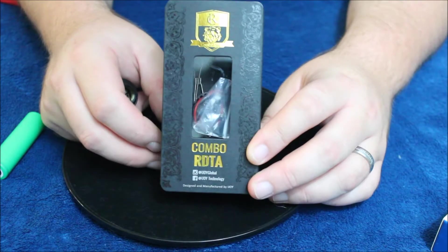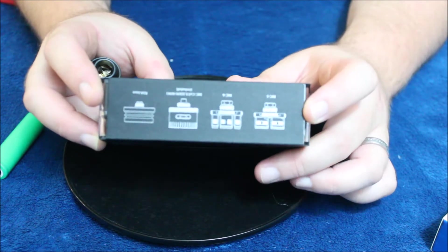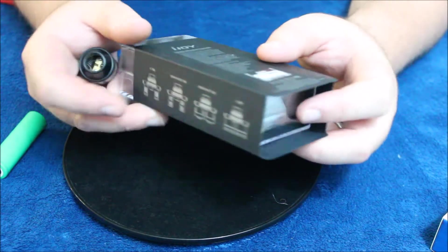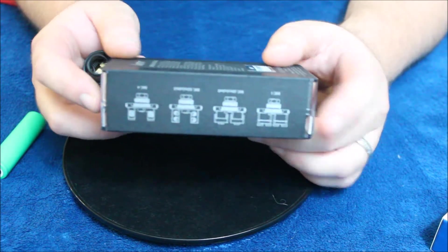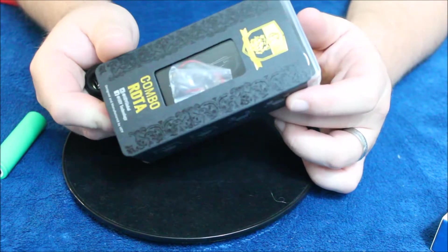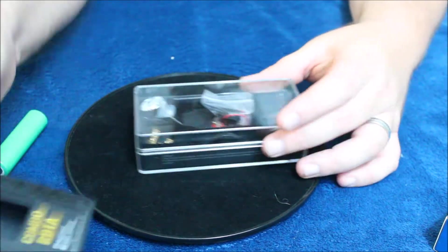Let's go up close and look at all the stuff it comes with. A lot of stuff comes with it — all kinds of lots of stuff. In the up-close section I'll let you know everything it comes with, and then we'll come back and give it an overall score. Here we are up close — this is the box that the Combo RDTA comes in. It's a nice little box with a cover on the outside of the plastic case showing you some of the different deck options you can get.